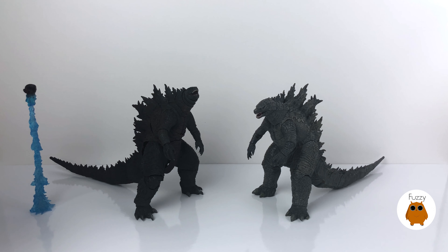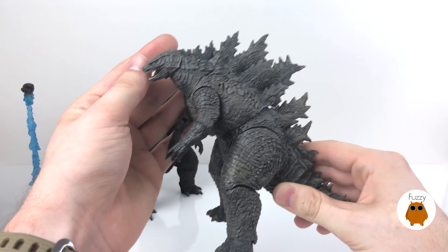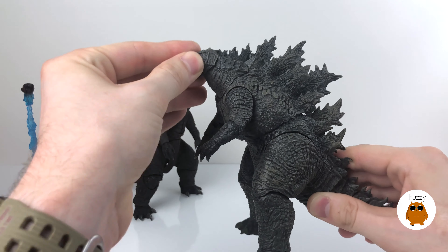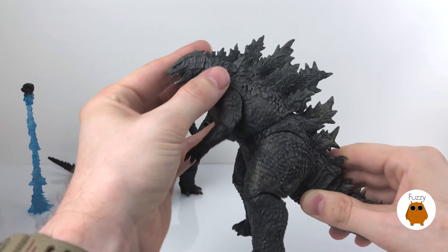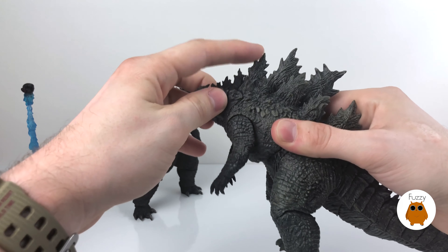Welcome back to the channel, kaiju fans. This is Fuzzy Owl and today we're going to be doing a kaiju clash. I'm going to be putting up a couple different kaiju figures together — the SH Monsterarts Godzilla 2019 as well as the NECA Godzilla 2019. This isn't going to be a comparison video where I announce a winner; it's more about giving you the information you need to decide if you'd like to purchase one, the other, or both.